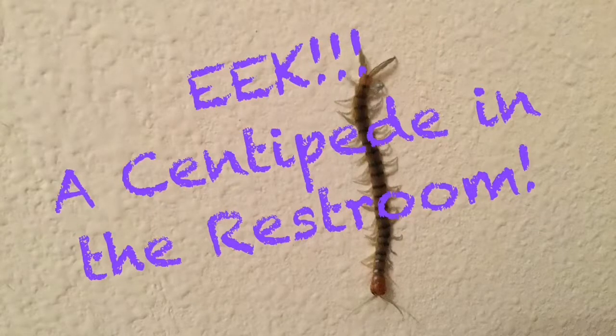Eek! A centipede in the restroom. Yes, this is really where I found this centipede, just hanging on my restroom wall.